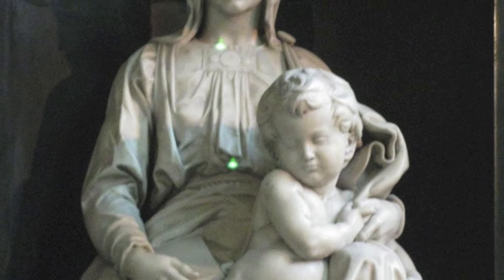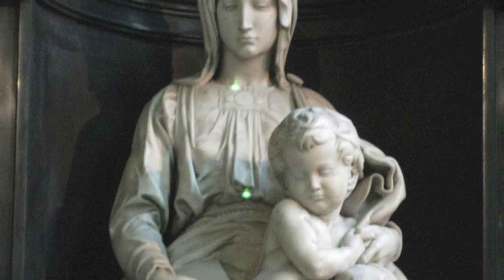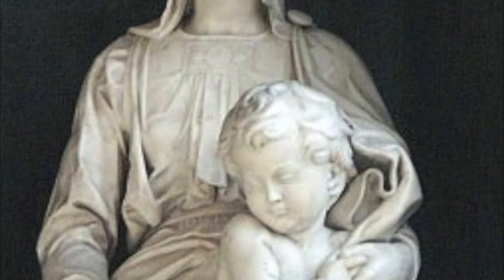The Bruges Madonna shares certain similarities with Michelangelo's Pieta, which was completed shortly before and is considered his most feminine virgin mother. The long oval face of Mary is also reminiscent of the Pieta. The mother Mary in the Bruges Madonna seems to be the most outwardly caring virgin mother in any of Michelangelo's pieces. However, her maternity is offset by her mature son and the independence he shows in the piece.